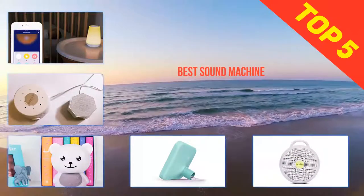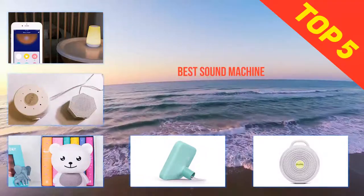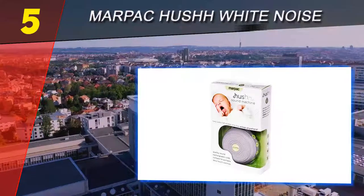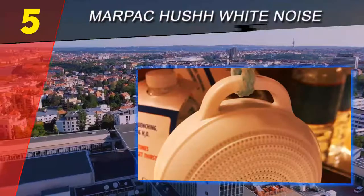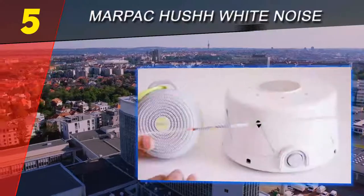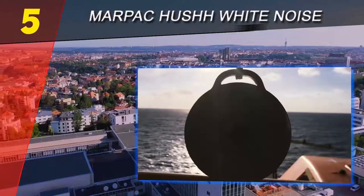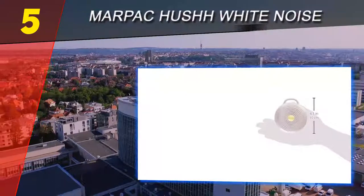Here we present the top 5 best sound machines. Starting at number 5: the Marpac Hush white noise machine. Marpac makes several white noise machines, only some of which are marketed toward babies. The full lineup from least to most expensive includes the Marpac Roam, Marpac Hush, Marpac Whish, Marpac Dome Classic, and Marpac Dome Connect. The models range in price and vary considerably in features as you move up the lineup.